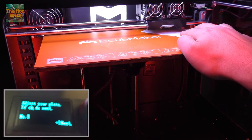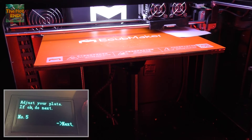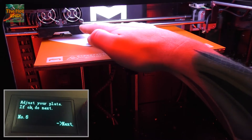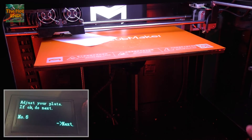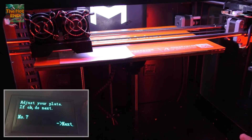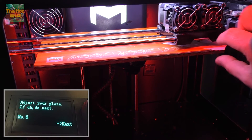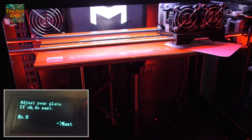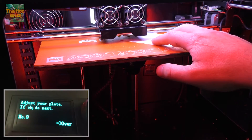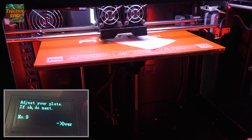We'll go to position five. I can just feel it grabbing the paper. Nearly done. Last probe. This is the last one. Beautiful. Position nine — it's just grabbing the paper there. And we're done.